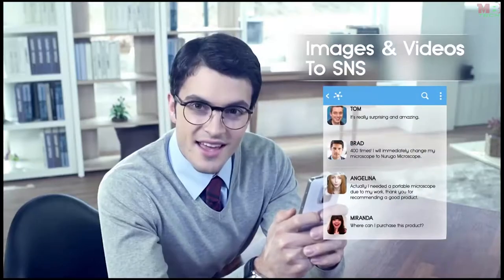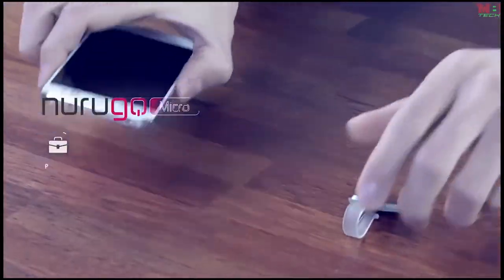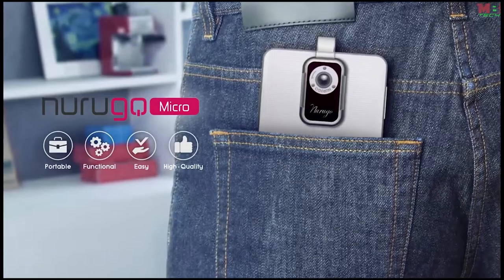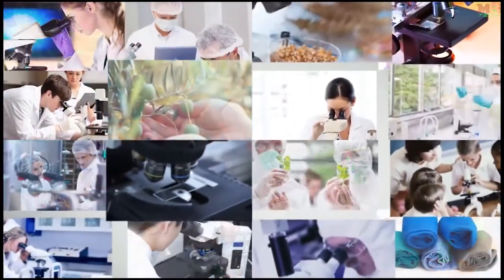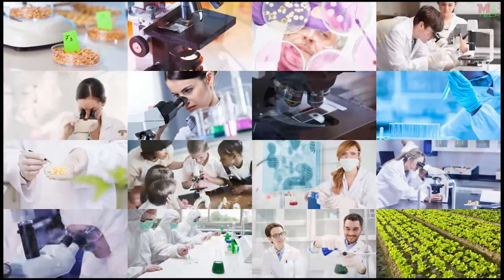Everyone had an amazing response when I uploaded the videos and images taken by the Narugo microscope on social media. If you simply and easily want the best results anywhere and anytime, the Narugo microscope is the answer. Narugo microscope will be your new eyes — expand your horizon, change your world. This tiny lens is the only one for expanding your world.